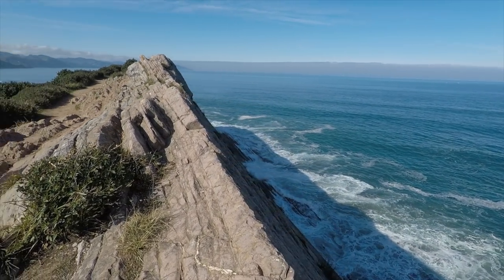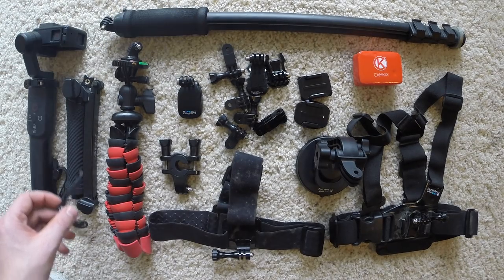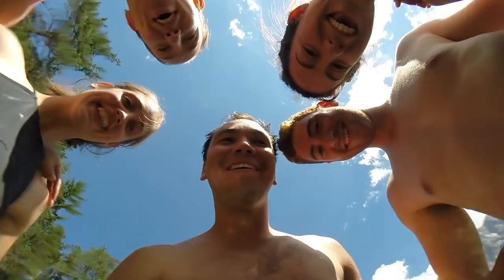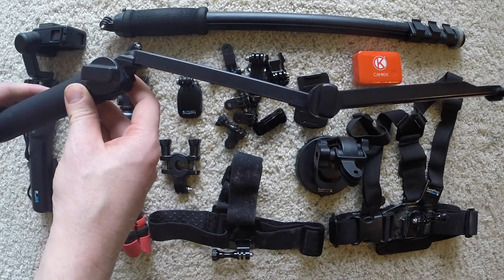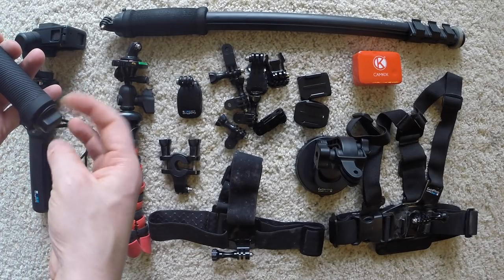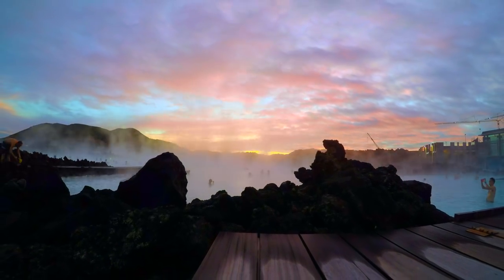I also have the three-way mount. The Karma Grip cannot go in water, but this and the other hand mount can go anywhere. It's very easy to use and even comes with a built-in tripod at the bottom.